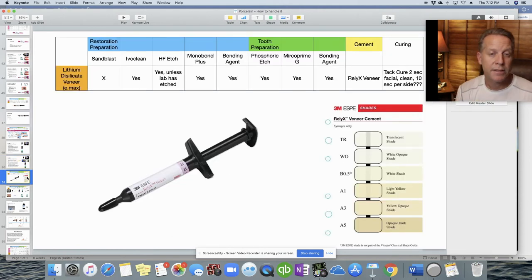Moving on to veneers: lithium disilicate is the most common material as of 2020, but feldspathic porcelain and pressed ceramic are also good options. Never sandblast a veneer. Use IvoClean to clean the internal surface, then hydrofluoric acid etch (unless the lab has already done it). Apply Monobond Plus, then the bonding agent. On the tooth, use phosphoric acid etch, desensitizer, and bonding agent. Essentially, use everything in your arsenal except the sandblaster.